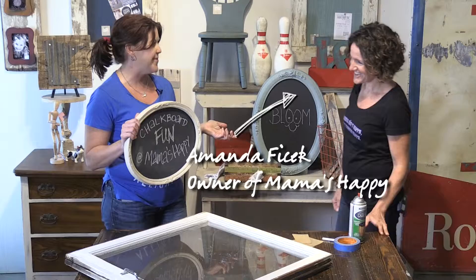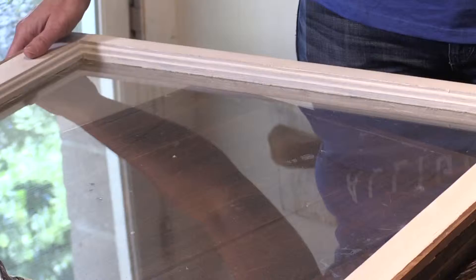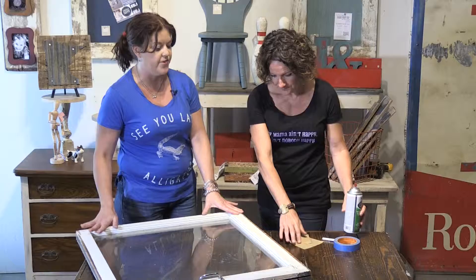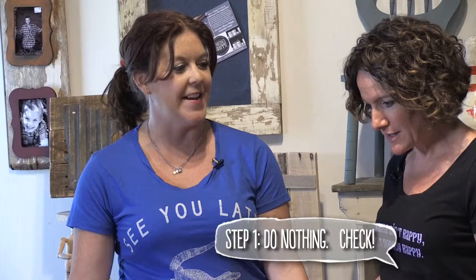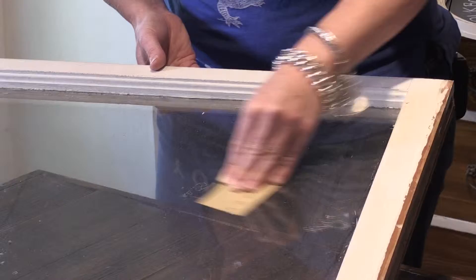Chalkboards are a fun way to have a messaging station because they can be easily erased. I am at Mama's Happy today with Amanda and she is going to show us fun and unique ways to make chalkboards out of just about anything. With chalkboard paint you can turn just about any surface into a chalkboard — it has made it so easy! We're going to take this old window — sometimes if it's a smooth surface like glass, you want to rough it up just a little bit with sandpaper.